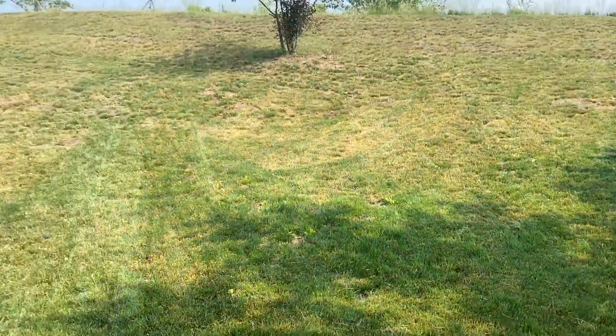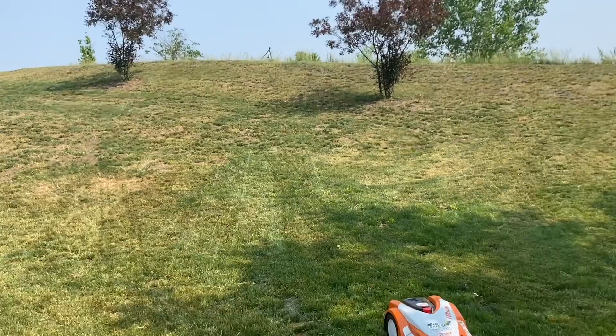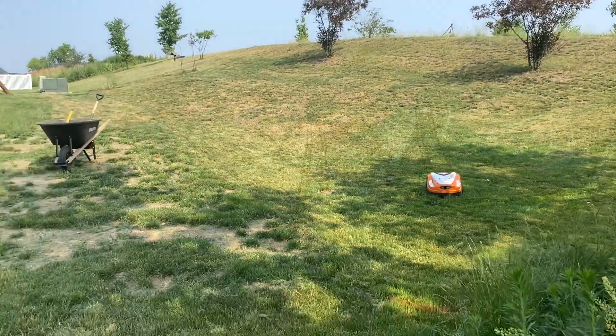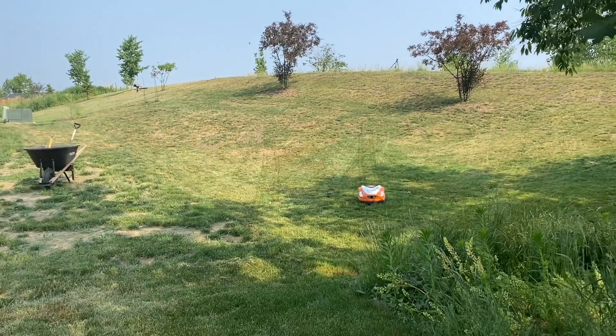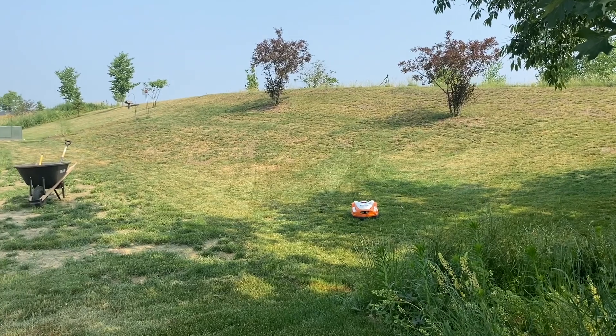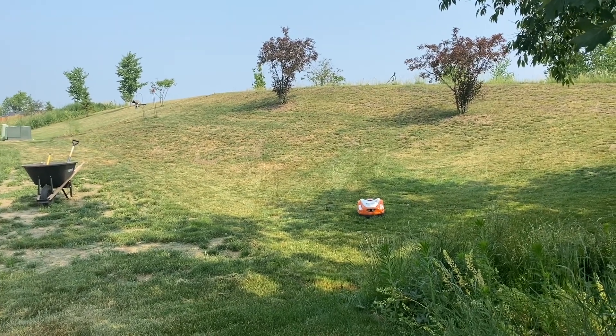For now, at least you've got an idea. If you really pan out here and see how steep of a hill this is — we're pushing it probably a little bit past its limits here.